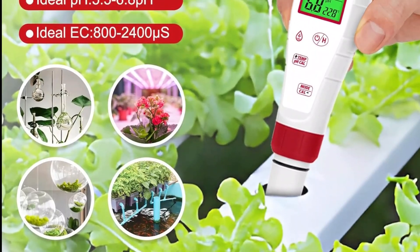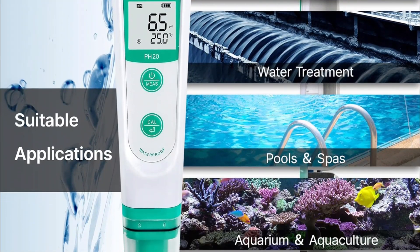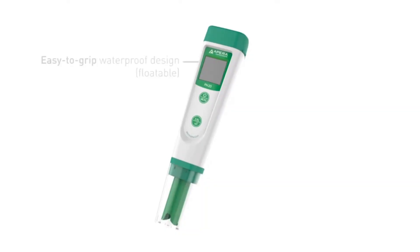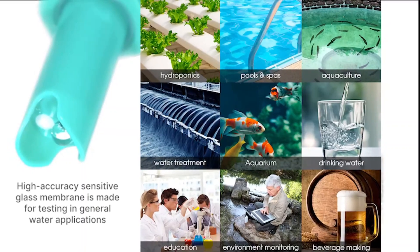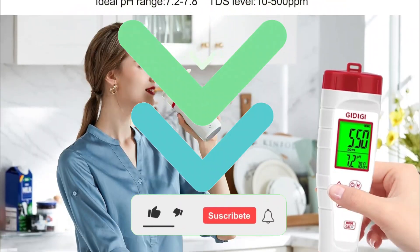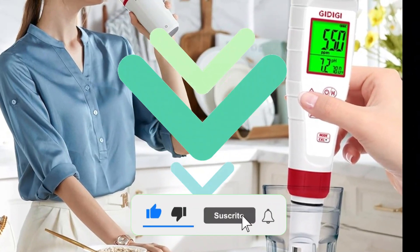If you don't know why your hydroponic plants aren't growing as expected, or why your pool water always looks a bit cloudy despite your efforts, stay until the end because I have selected three models that will help you maintain exact control of pH and water quality in your hydroponic crops, your aquarium, your pool, or even the water you drink. All links to the mentioned products will be in the video description or the first pinned comment. Without further ado, let's begin.